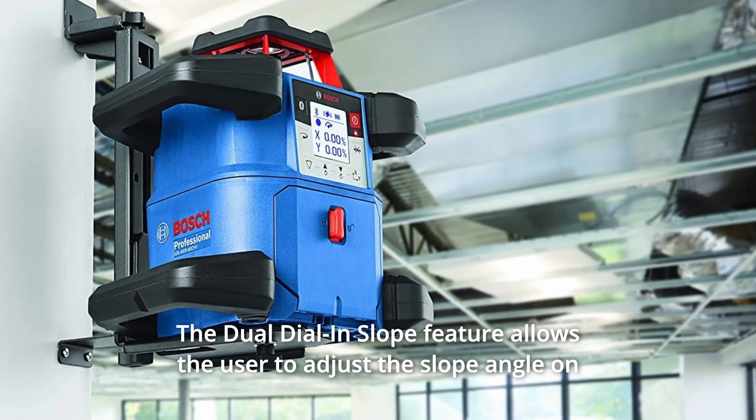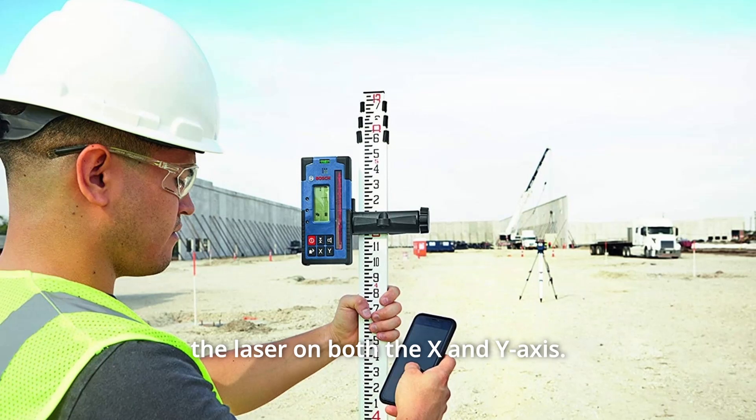The dual dial and slope feature allows the user to adjust the slope angle on the laser on both the X and Y axis.